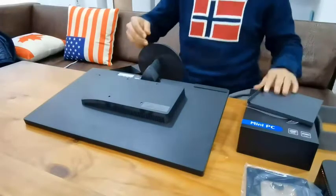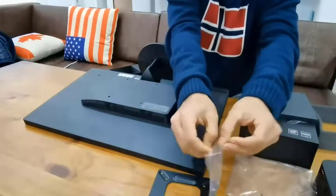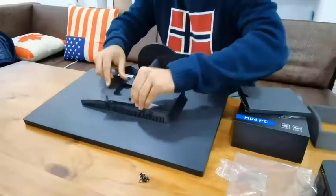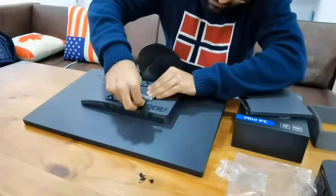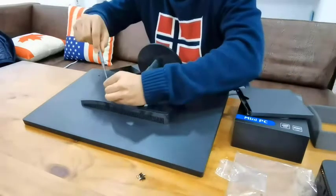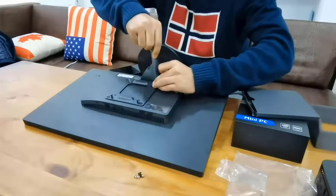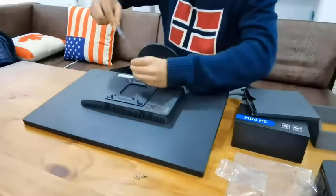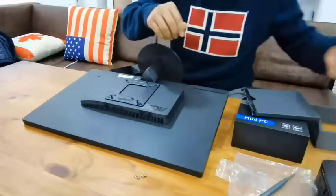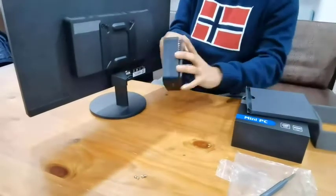I'm going to put it in now. It's fixed. Now you need to take the bracket and follow this.